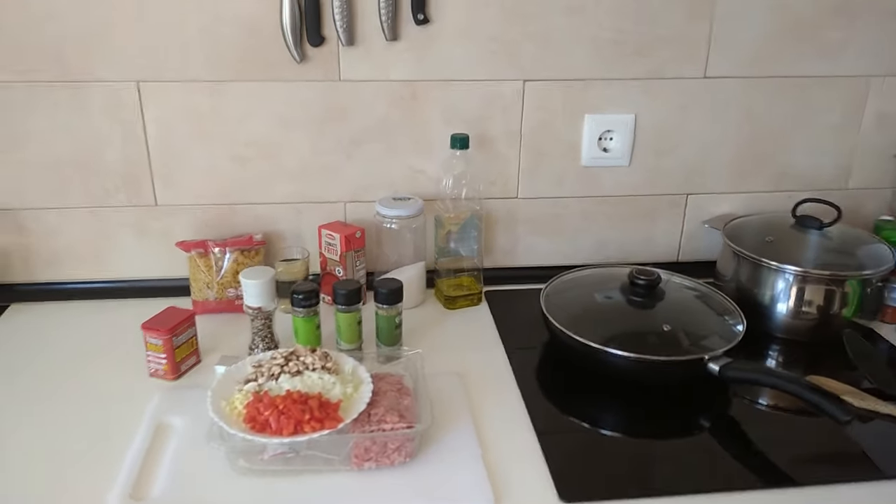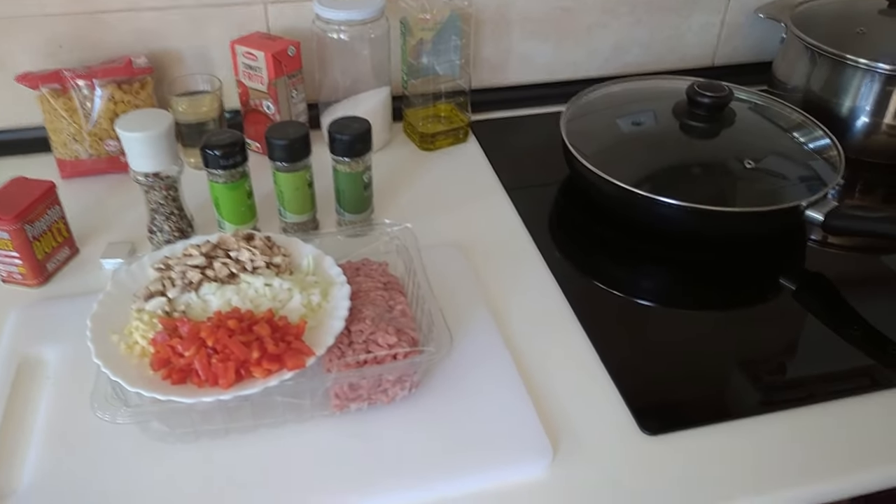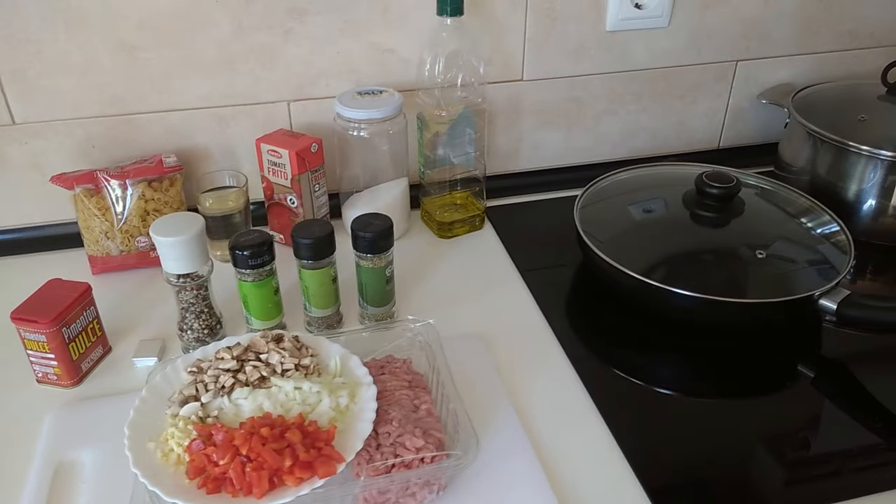Hello and welcome to Home Cooking Spain. For today's lunch I'm going to be making minced meat with pasta shells. So let's begin.